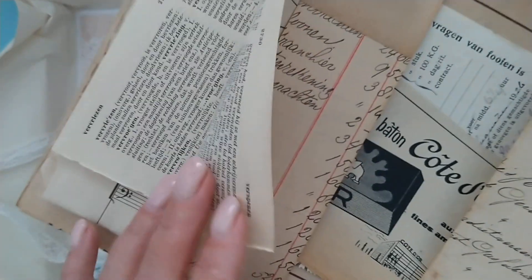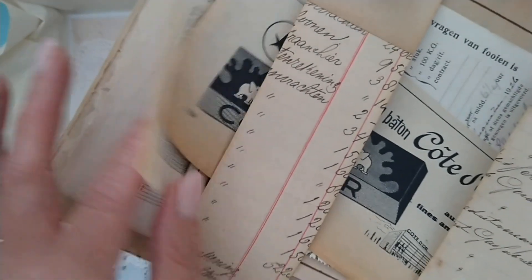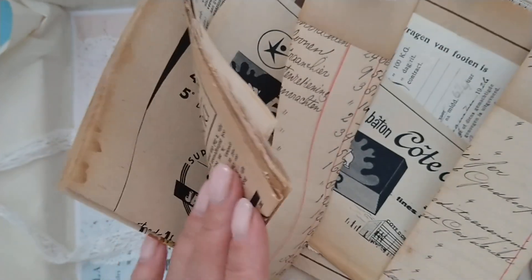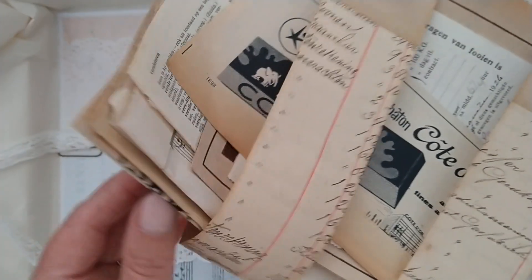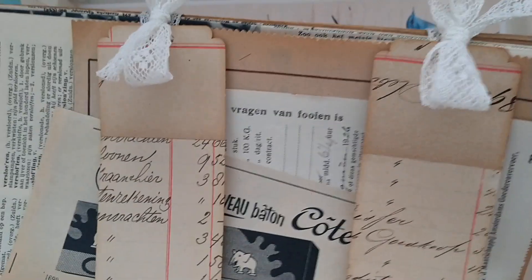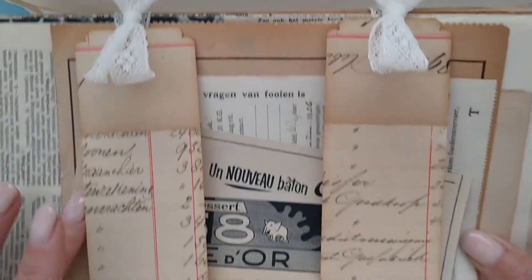The package includes dictionary paper, book paper, music paper, papers from magazines and vintage magazines, and also from an atlas. And of course she can use her own vintage paper as well.